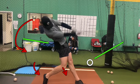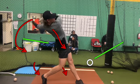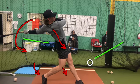Just textbook. Head down — you can see right there — head down on the ball. Good extension. Just a great finish.